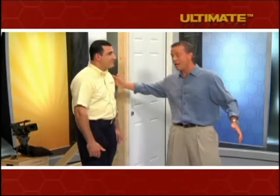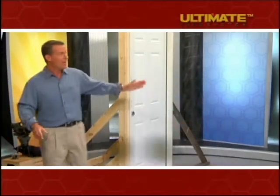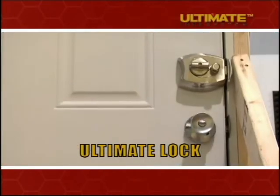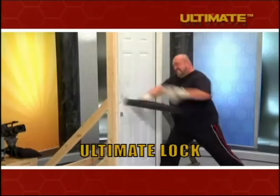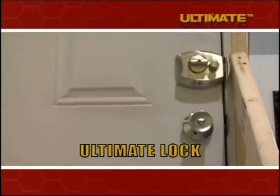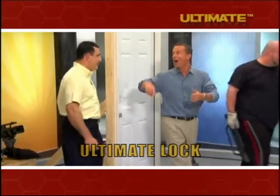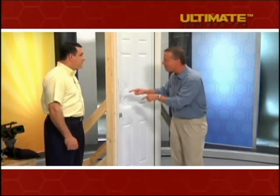Let's step back and let everyone see as Mark hits it with the battering ram. Whoa! Whoa! Whoa! Thank you, Mark. A strong man with a battering ram — and the Ultimate Lock held the door shut.